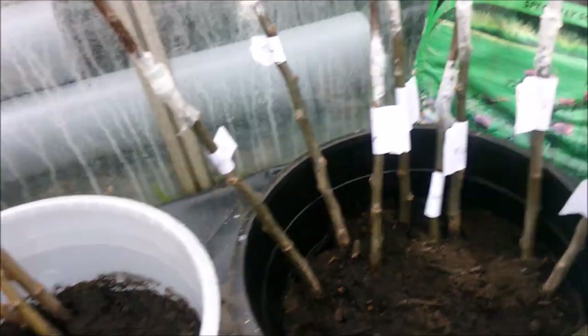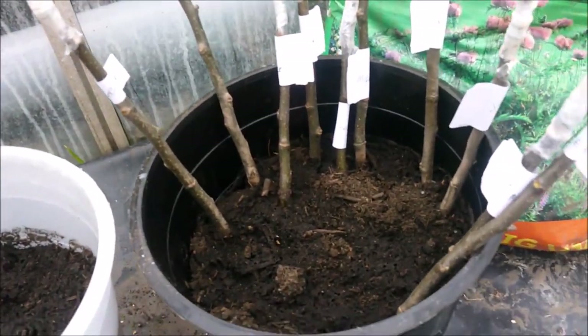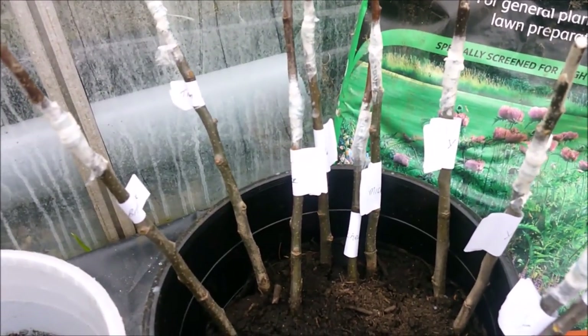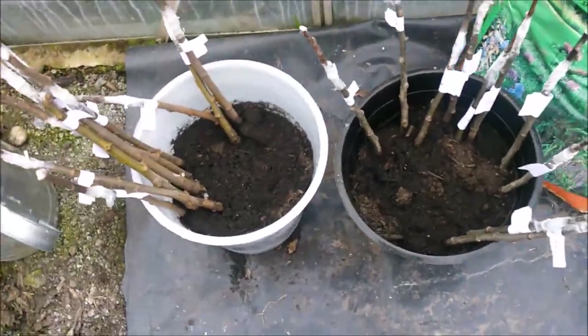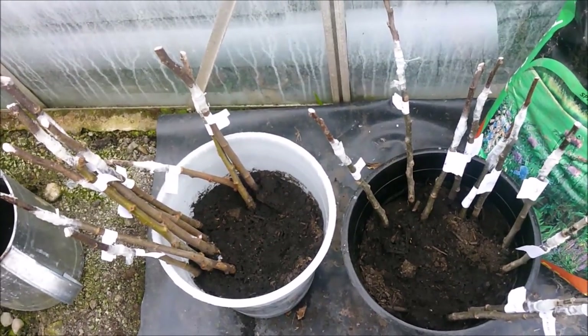These have all been bench grafted and they've all been done with whip and tongue grafts. There are some more in the other greenhouse that I've grafted - they were fails from the previous year but I'll show you those in a minute.